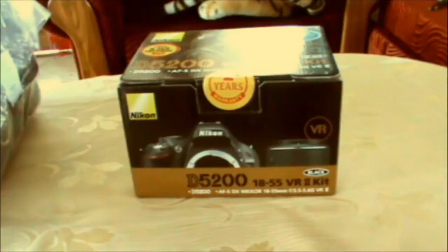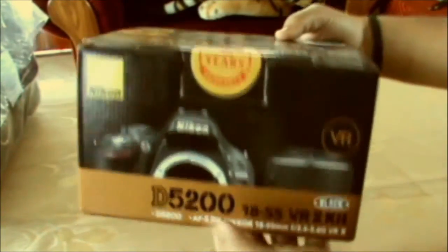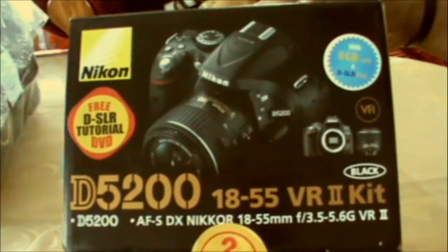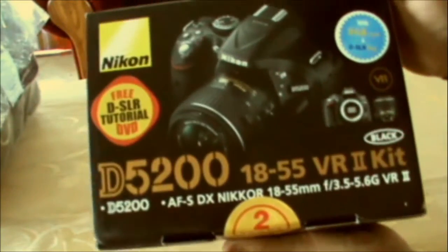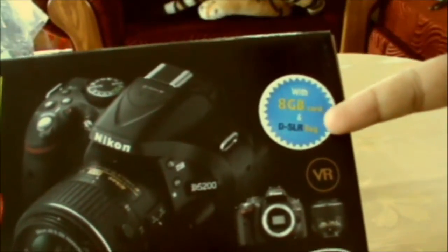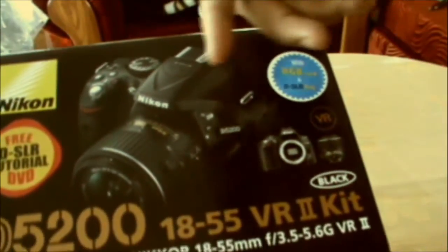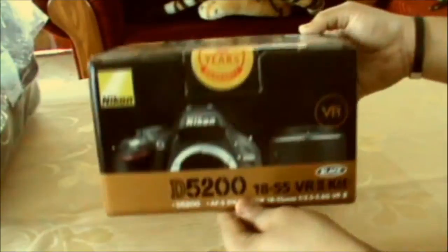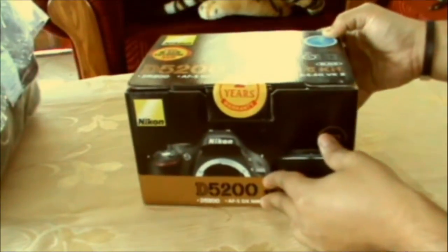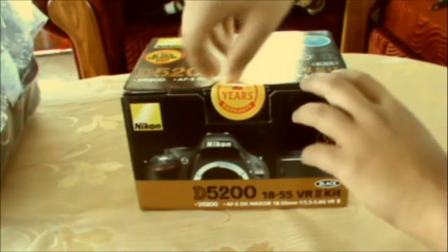Let's move on to the unboxing. As you can see, the sealed box right there — company sealed, comes with 2 years warranty. This is a D5200 and I got an 8GB memory card and a DSLR bag with it. It comes with the VR vibration reduction feature, and the 18-55mm VR Mark II kit lens, which is okay for beginners. The camera is a mid-range camera.